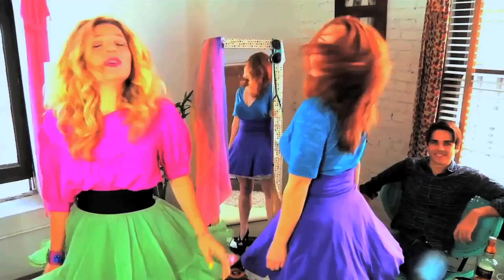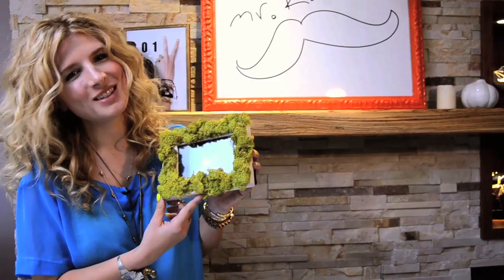Knock knock! I'm Mr. Kate! I'm here! I'll take a look at your place, I'll drop by for a while, I'll help you find your style. We'll laugh, we'll paint, I'm Mr. Kate!